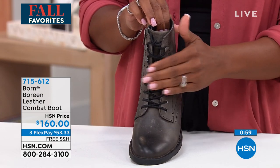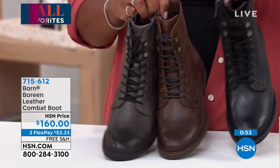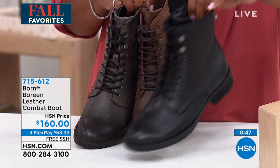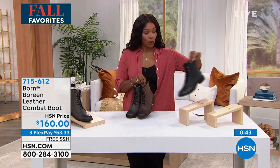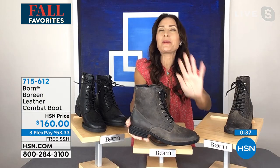Here it is in gray, brown, and black. When you think of combat boots, the black is the one you think of — but all three are fabulous. We're making it difficult to choose because they really are fantastic. I get so excited about these!